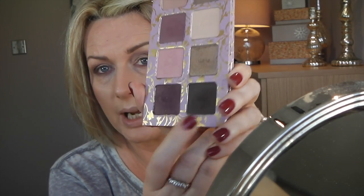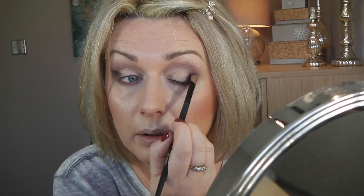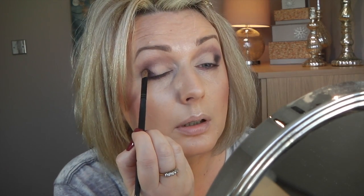Now I'm taking the very darkest one, which is called Wind Down Brown, on some type of little flat brush — you just tap it on. You tap it in a little seven shape and then take your clean blending brush, clean it off a bit on your finger, and try to blend it in again.